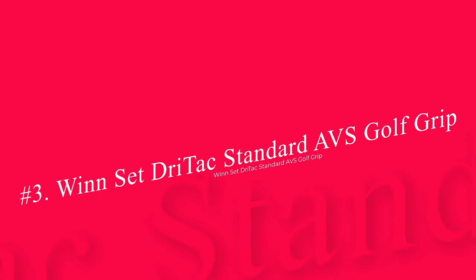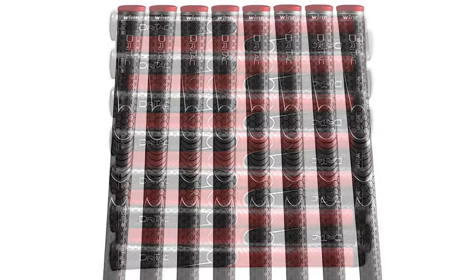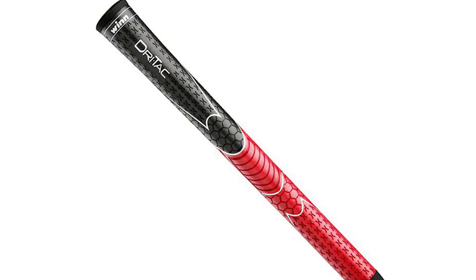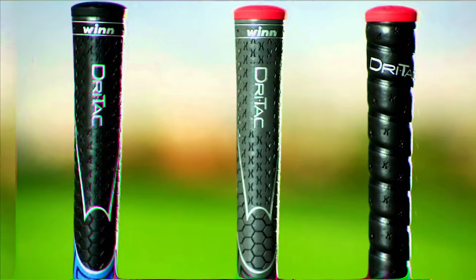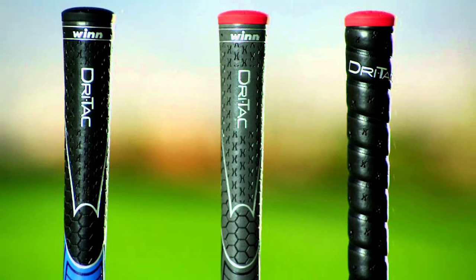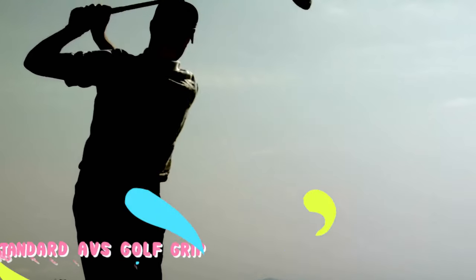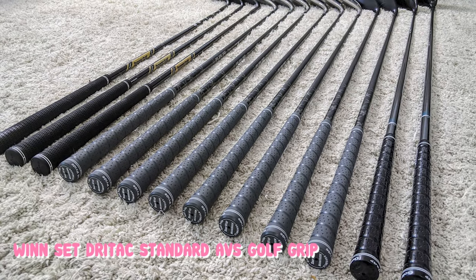Number 3: WinSet DryTac Standard AVS Golf Grip. Win golf grips have long been known for their comfort. If you want to hold a grip that feels soft on your hands and allows for some shock absorption, this is the grip that can do it. Years ago, people that didn't like the Win accused it of being slippery, but this has undoubtedly been changed with the release of the WinDryTac golf grips. The DryTac grips have plenty of stick to them and will feel almost as though they are attached to your hands. The DryTac grip allows for a unique feel on both the upper and lower hand.